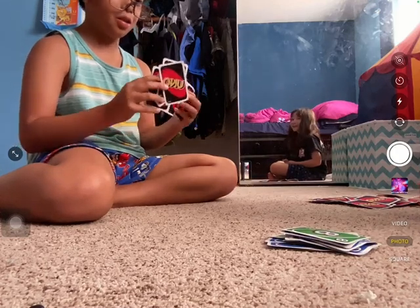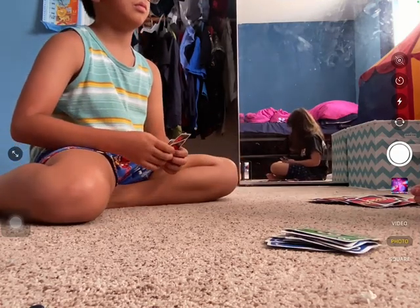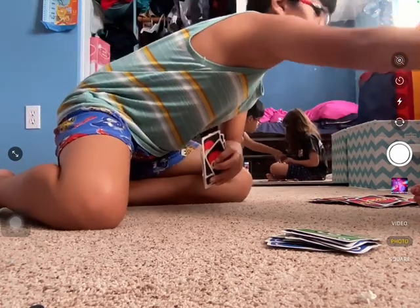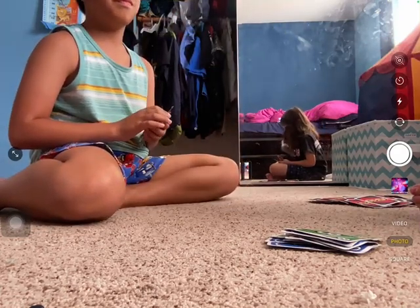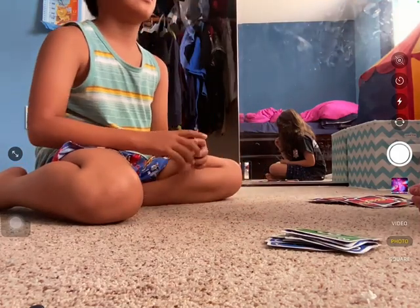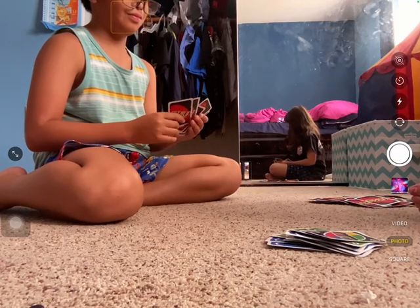How dare you! Okay, do your move. You can't use that. I know — you're kidding me. Okay, go. I'll use my ultimate card. What color? Yellow.